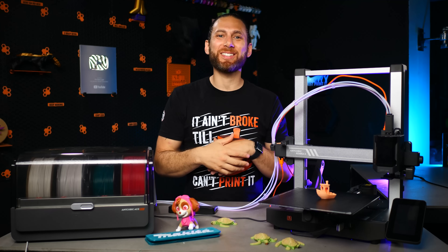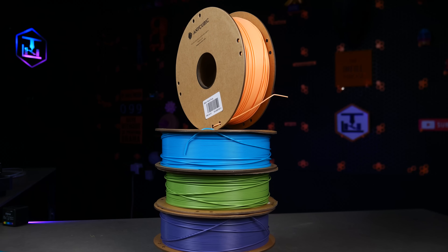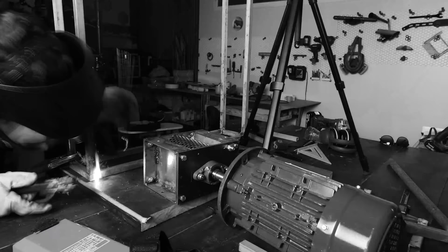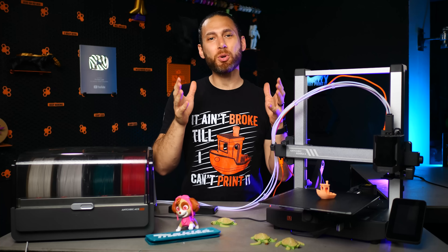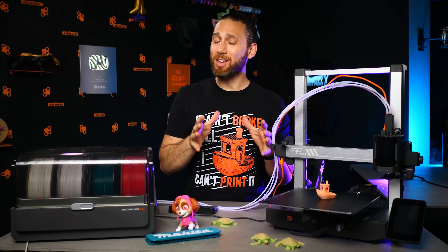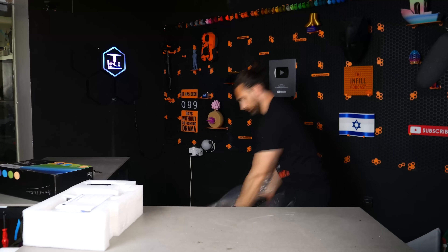Just to get the disclaimers out of the way, Anycubic did send this printer and some of their new Pantone filament over free of charge, and because I am trying to do more projects and fewer reviews, they also did agree to sponsor this video. So this definitely isn't a review, but all opinions are still my own, and I wouldn't say anything that I don't feel to be true.